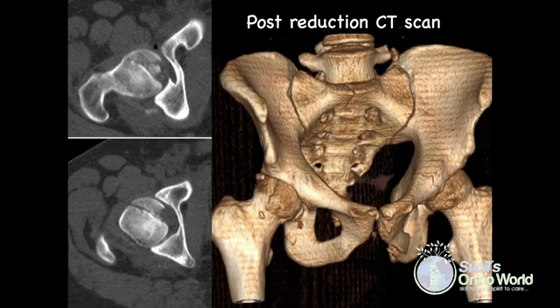The hip was reduced in the OR within 6 hours of injury and was found to be stable. The post-reduction CT scan however shows a displaced and comminuted femoral head fracture. The 3D image shows the fracture line extending into the weight-bearing portion of the femoral head, indicating a type 2 Pipkin injury.